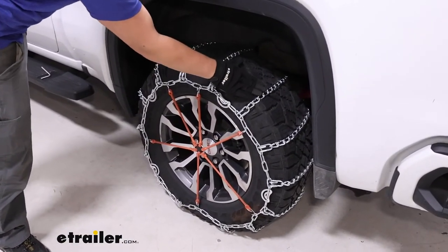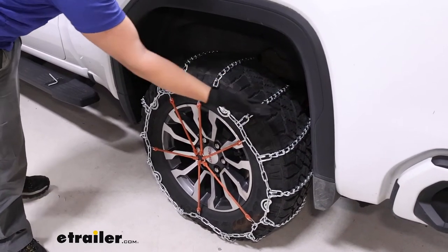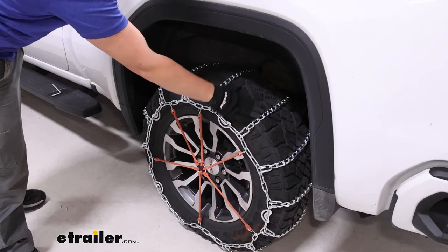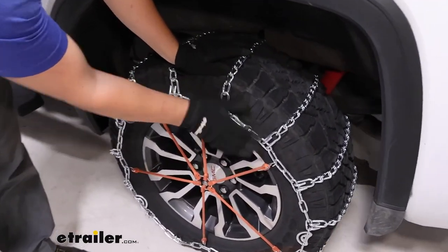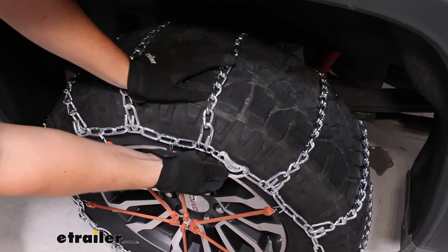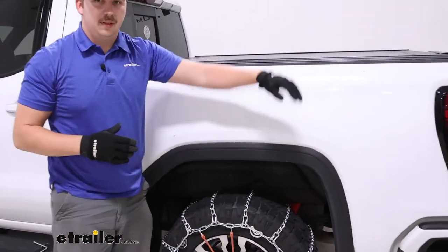Those will be definitely more aggressive, but this should be good for any sort of snow applications. The ladder pattern style is going to be a bit of a bumpier ride, but it's not too bad with the reasonably sized links here. It's going to give us good traction on starts and stops. The cam tensioners let us get some fine-tuning adjustment before we add our rubber adjuster.